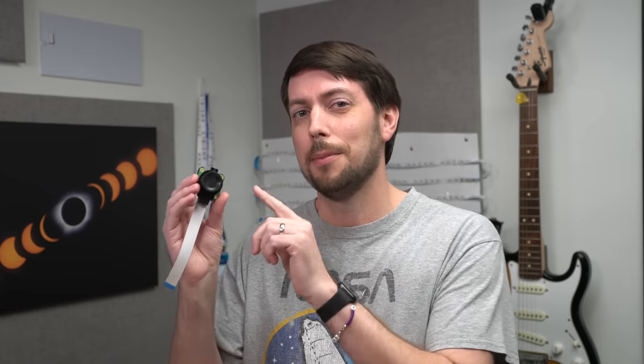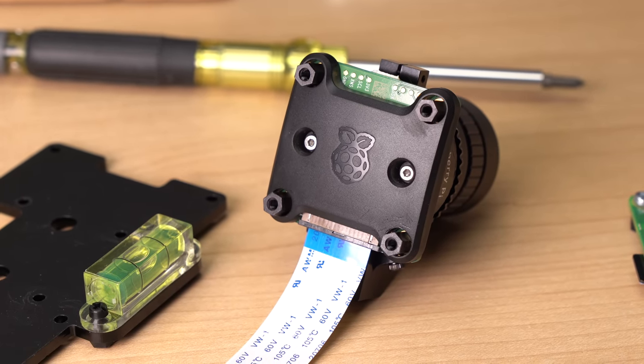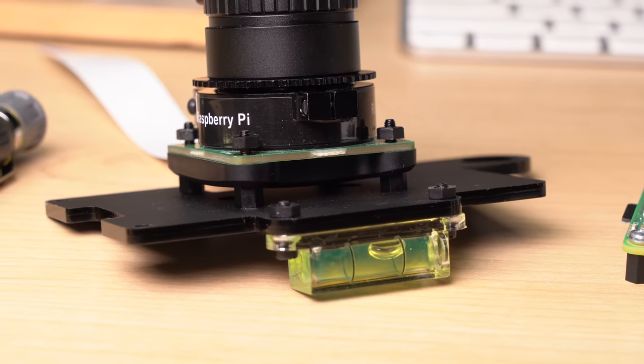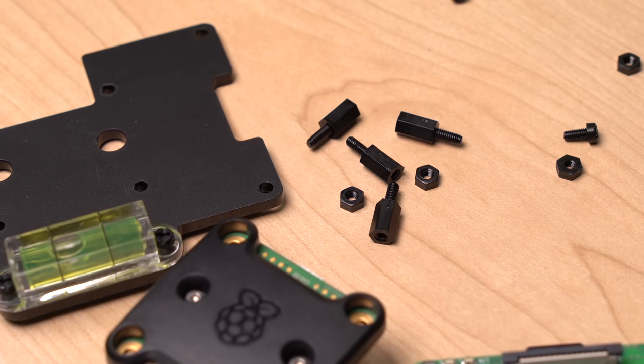Back to this new camera — mostly it's the same as an HQ camera with one major difference: this back. This black cover prevents light leaks through the PCB, and it also protects the electronics underneath. While it looks pretty, it does mean some mounting solutions might need changes. Like on this camera mount, I had to use longer nylon standoffs — the ones it came with were too short.